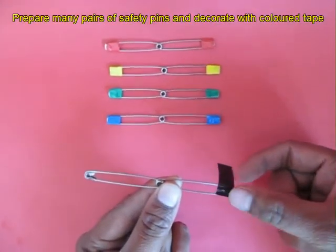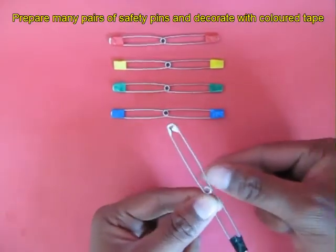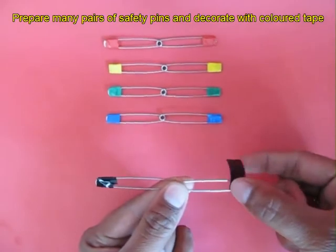Now make 5 pairs of these twin pins and decorate their ends with different colors of plastic tape: red, yellow, green, blue, and black.